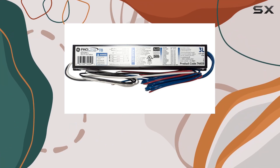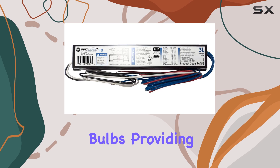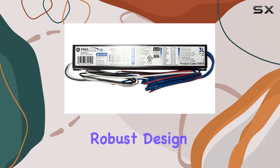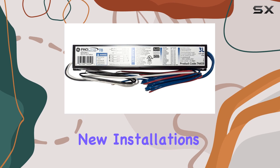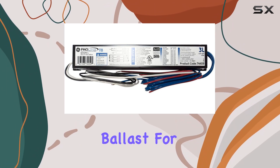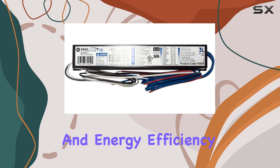The GE Ultramax Proline Ballast is compatible with both F32T8 WM and F17T8 bulbs, providing a wide range of compatibility with existing fixtures. Its robust design and reliable performance make it a top choice for replacing older ballasts or outfitting new installations. Whether you're looking to upgrade your lighting system or simply need a dependable ballast for your fluorescent lights, the GE Ultramax Proline electronic ballast delivers high-quality performance and energy efficiency.